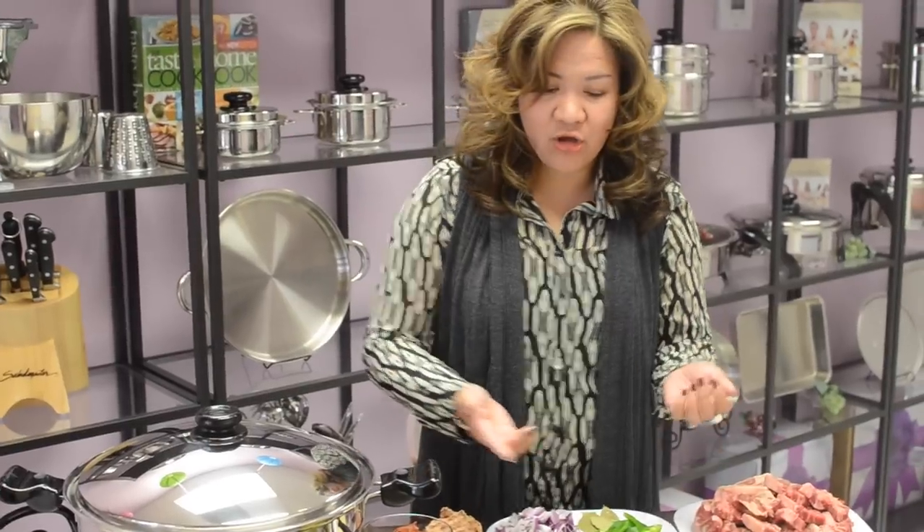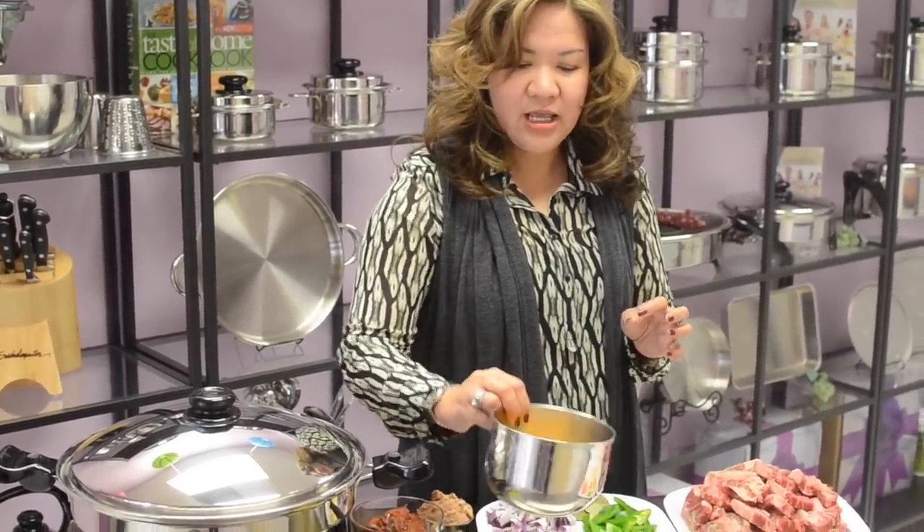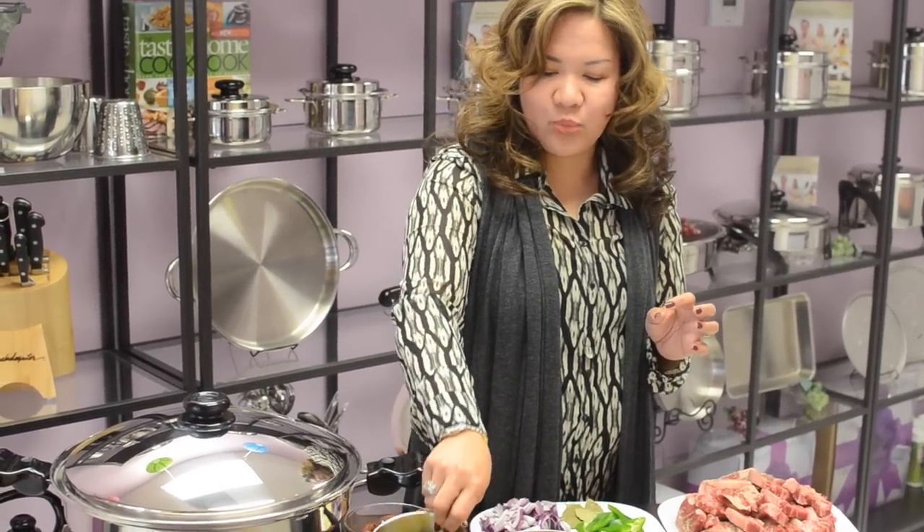Now this is optional — you can add 2 tablespoons of chili sauce, 3 tablespoons of soy sauce, 1 tablespoon of vinegar, and then shred in here a small piece of cheese, and then 1 can of sweet peas.